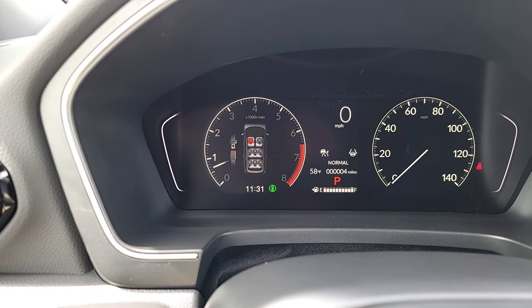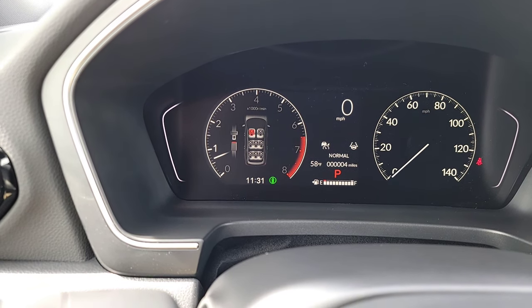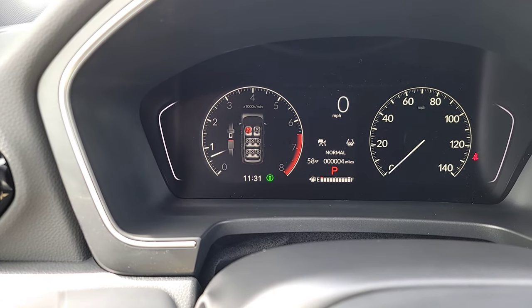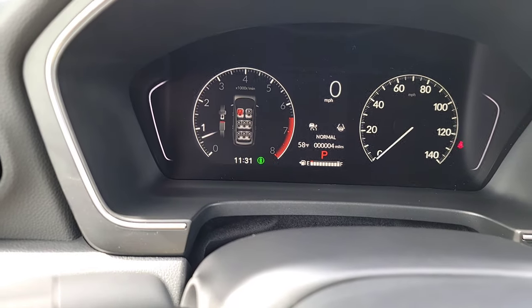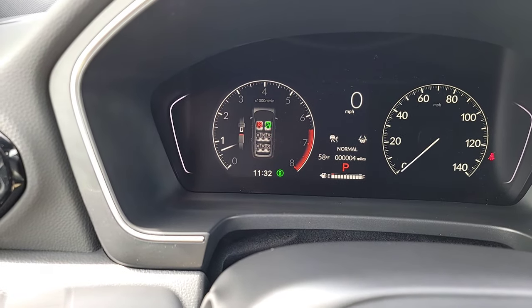The seat belt display shows who's sitting where and whether they're buckled up — you can see a red X for unbuckled and green when buckled. Back to the layout: you've got your speed gauge, digital speed readout, safety feature icons, current drive mode, odometer, gas tank bars, current gear, and outside temperature.